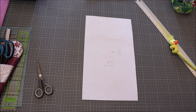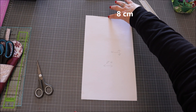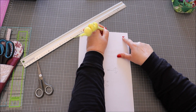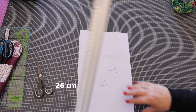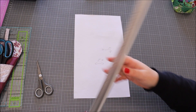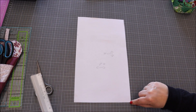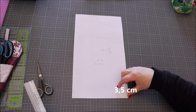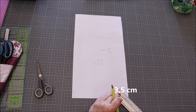Une fois qu'on a découpé ça, on continue. En haut, on va faire un repère à 8 cm. Ensuite, on fait un repère ici à 26 cm du bas — on part d'ici, on fait un repère à 26 cm. Ensuite, on part de là, on va droit, ici en biais, et on fait un repère de 3,5 cm.